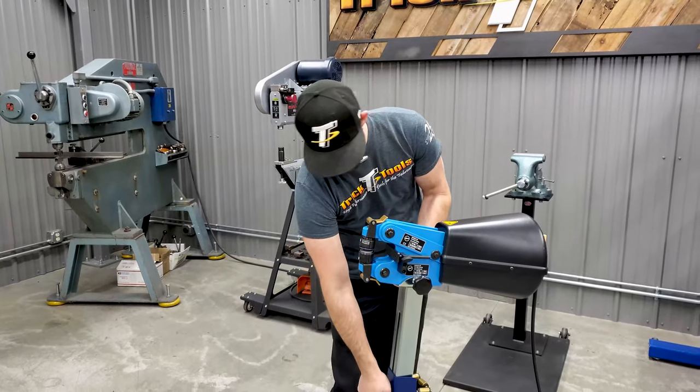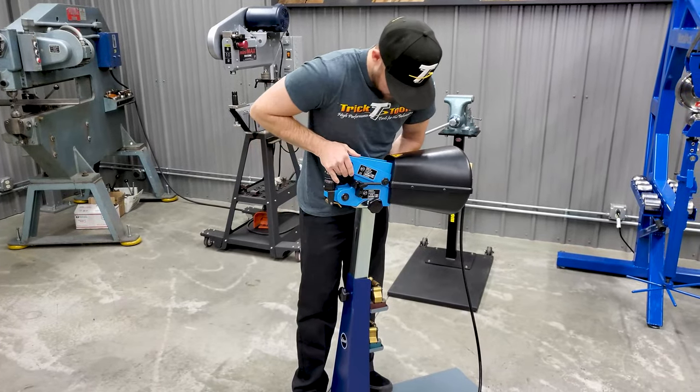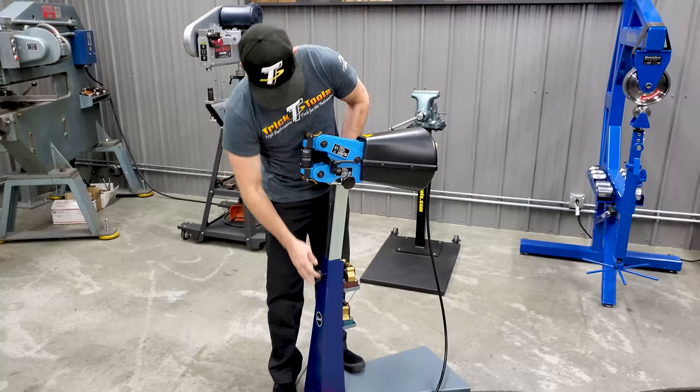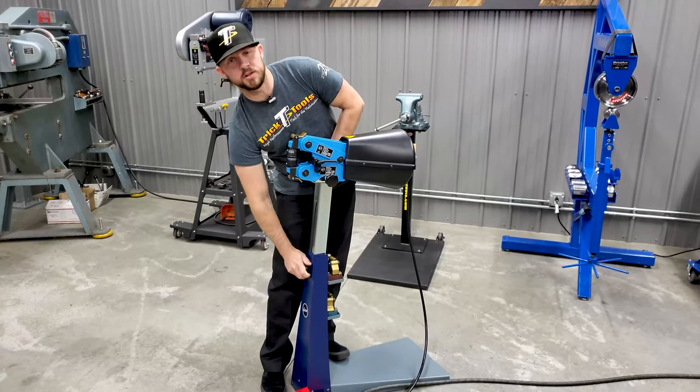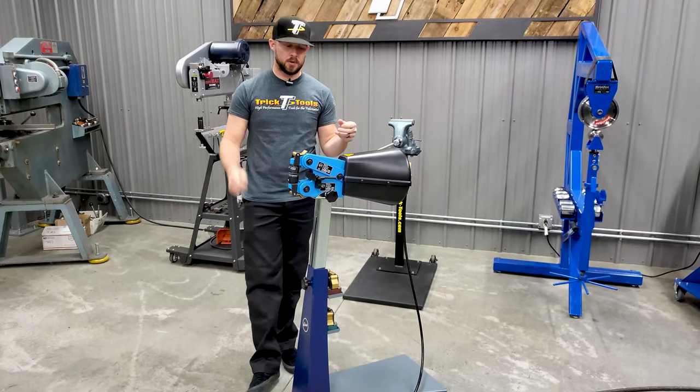There's a knob here you can use to adjust the work height of the machine. You loosen that and you can lower it down or raise it up anywhere in between to give you the flexibility to work where you want to be able to work.